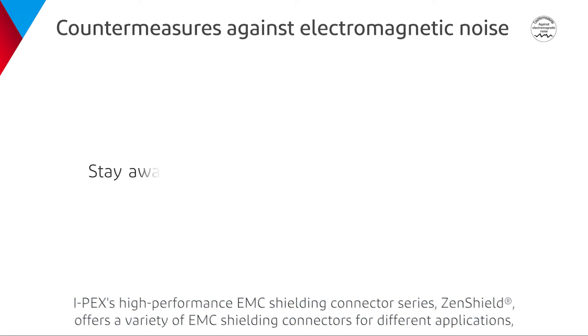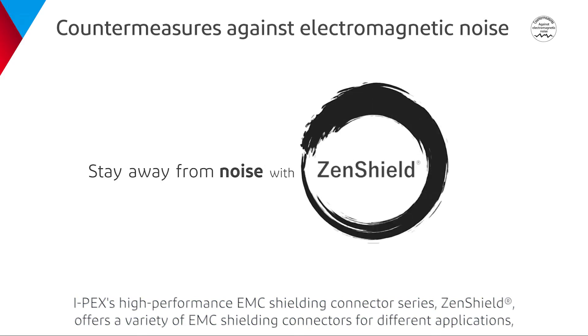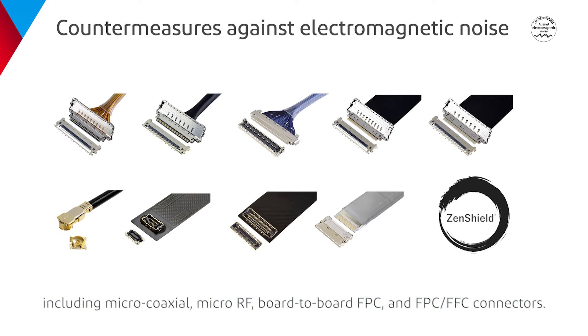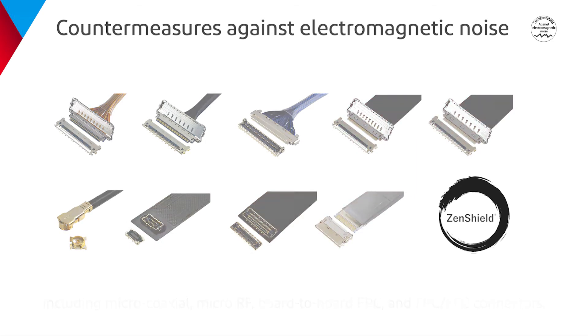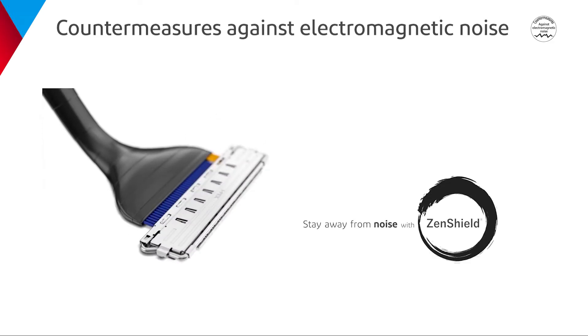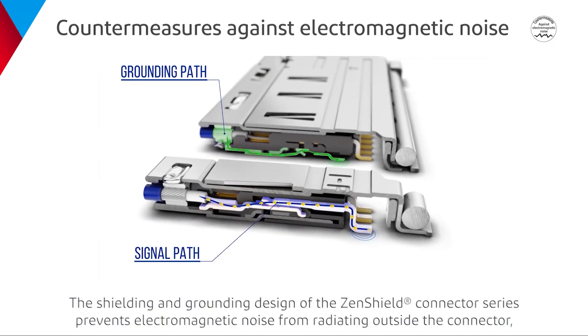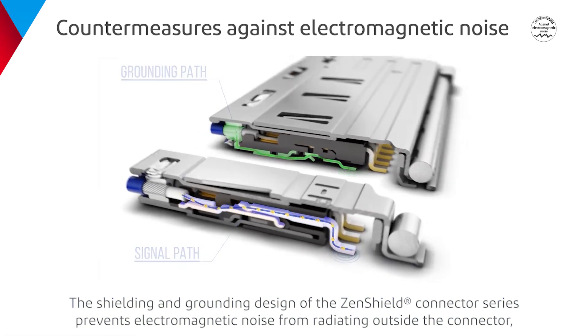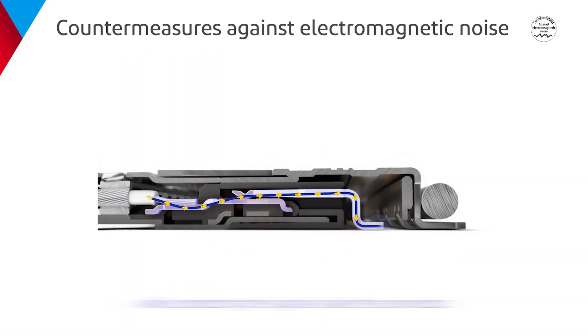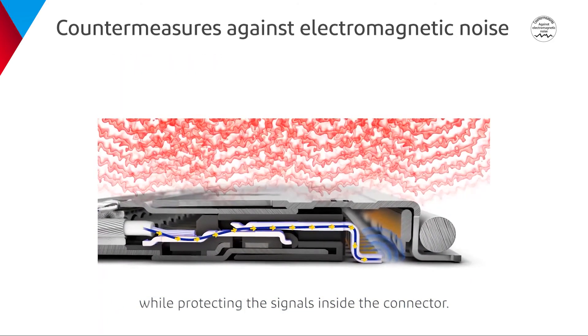IPEX's high-performance EMC shielding connector series, ZenShield, offers a variety of EMC shielding connectors for different applications, including microcoaxial, micro-RF, board-to-board FPC, and FPC FFC connectors. The shielding and grounding design of the ZenShield connector series prevents electromagnetic noise from radiating outside the connector while protecting the signals inside the connector.